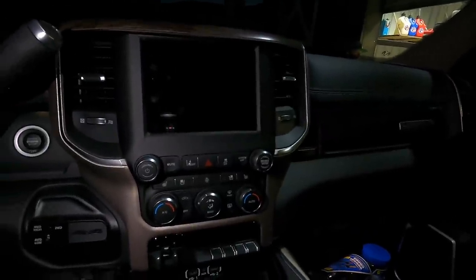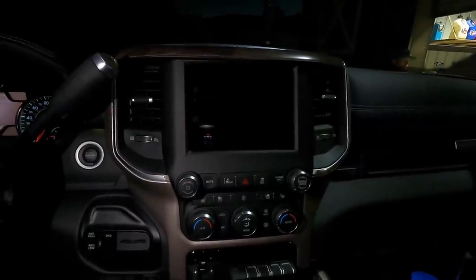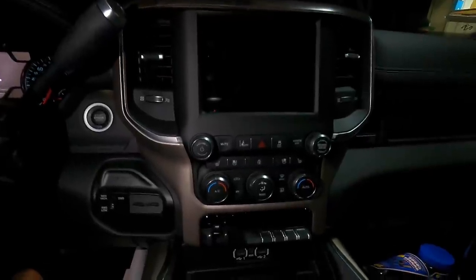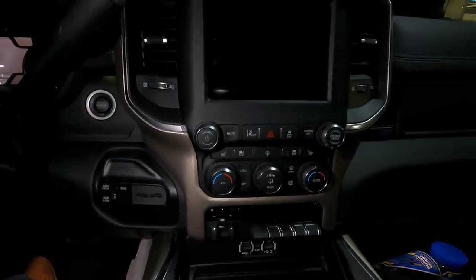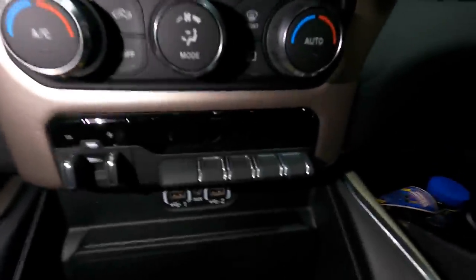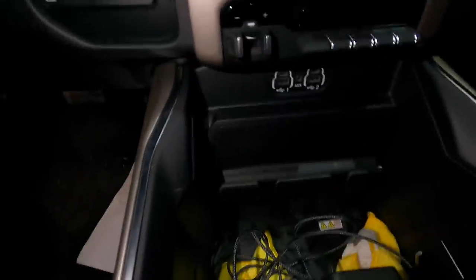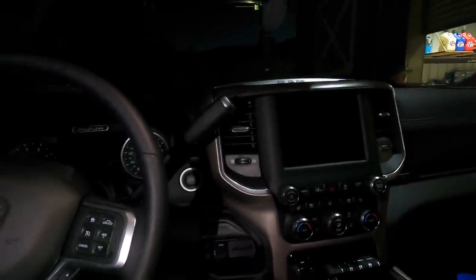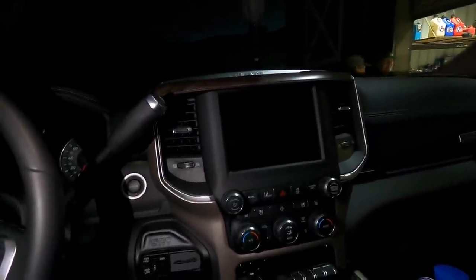Here's the inside - they're pretty much all the same. The difference is this one's got the eight-inch screen. It has the heated stuff with actual buttons, whereas on mine there are no buttons - it's on the screen where you physically push it. Kind of nice to have buttons in case your screen malfunctions. He's got exhaust brake, tow-haul, parking, front-rear camera, charger - pretty much the same as the Limited.